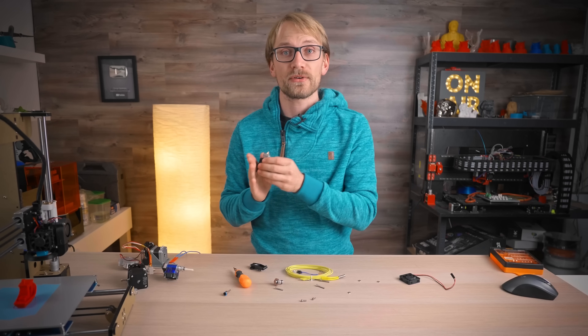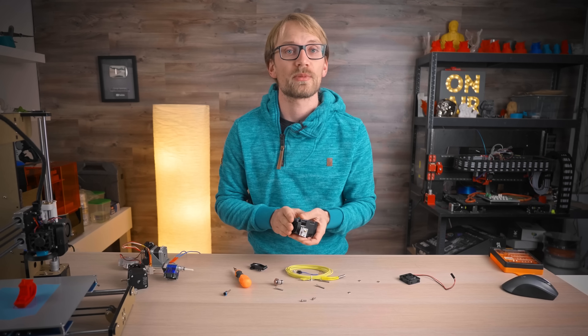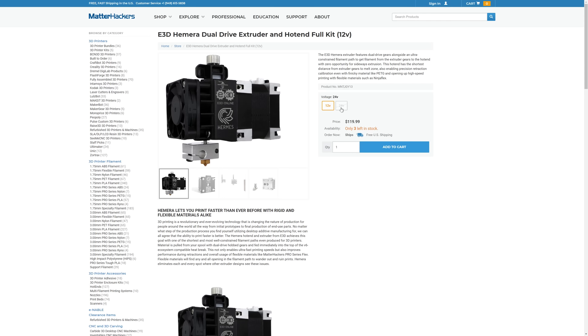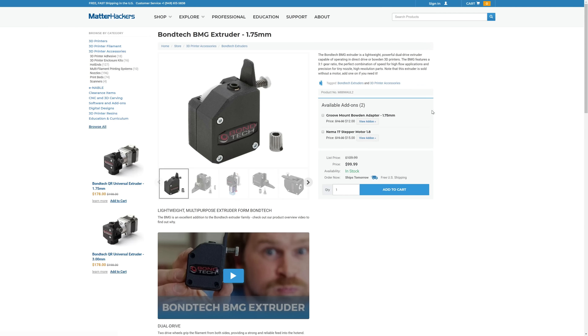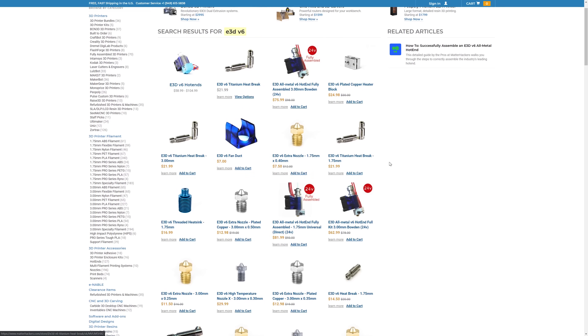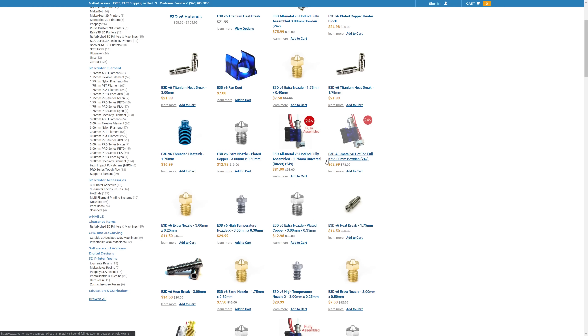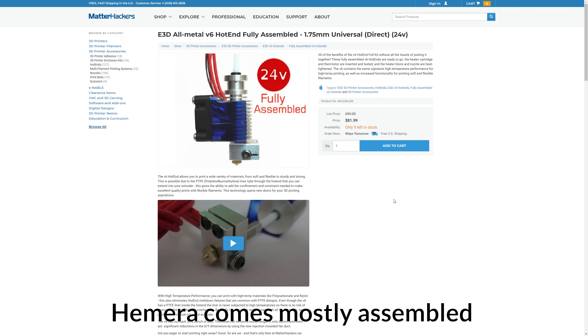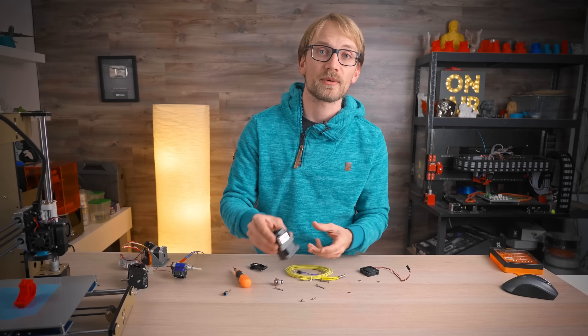So I've taken the prices from MatterHackers, because they carry everything and give me comparable prices — all links are in the video description. The Hemera kit, everything included, is $119.99. That is more expensive than the $99 that the Bontech BMG is currently selling for, but with the BMG you still need a motor — which you can bundle for an extra $15 — and you need a hot end; a regular V6 hot end is another $59. So that leaves the Bontech BMG costing basically 50% more for a comparable setup parts-wise.